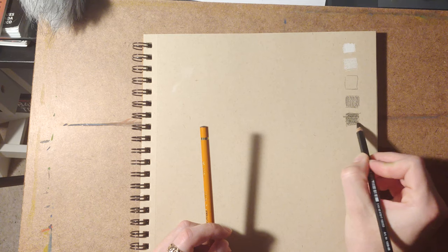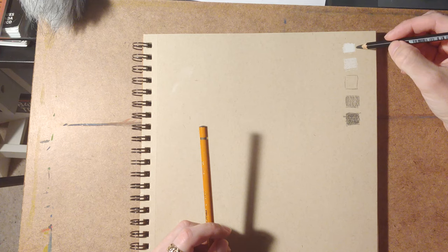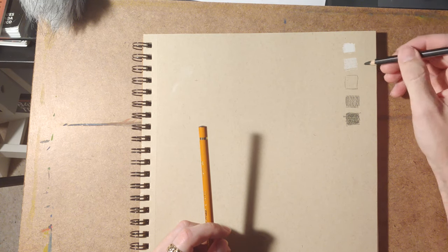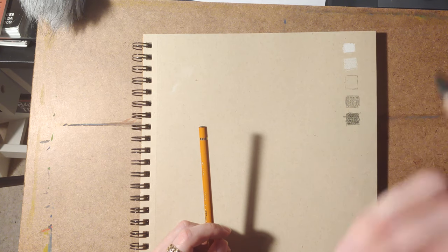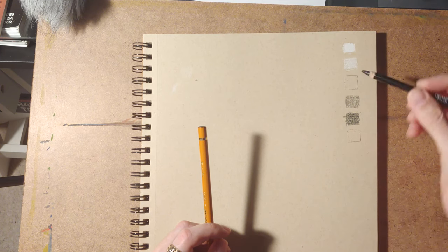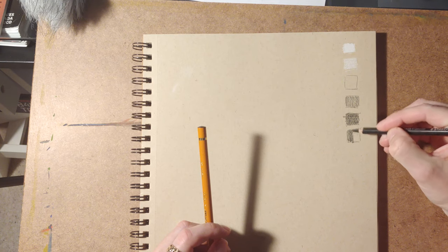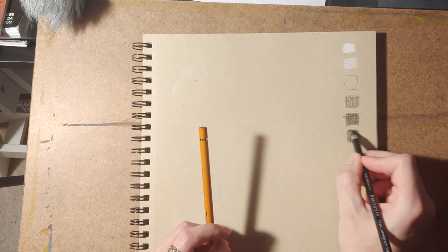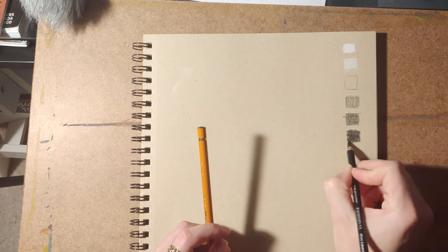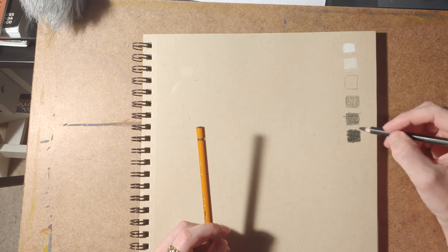What I look for in creating a value scale is even jumps between each segment, so if you squint at it you should see an even jump from box to box — the distance remains the same between any two. I might actually need a six-step value scale because if I keep the jumps even I'm going to need an extra one to get to the full darkness of this carbon pencil. If I get pretty dark and realize the jumps aren't even, I can go back and readjust.